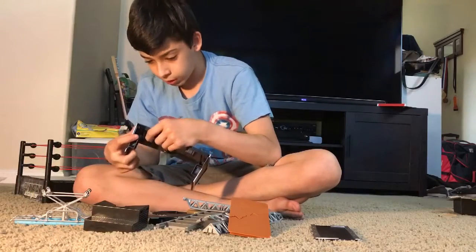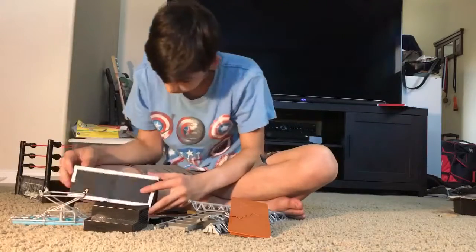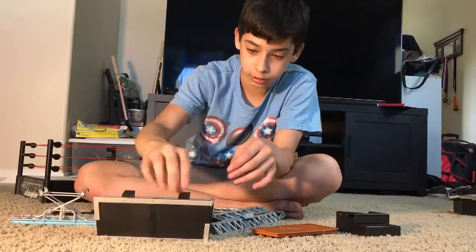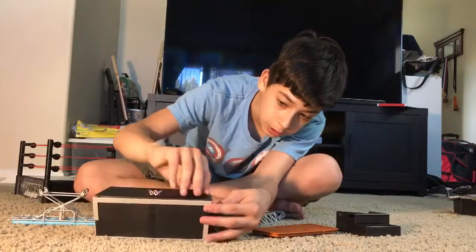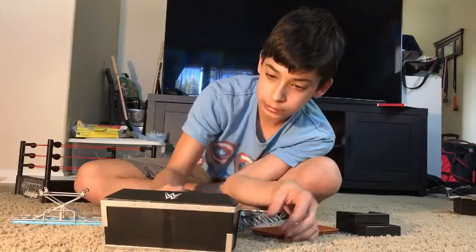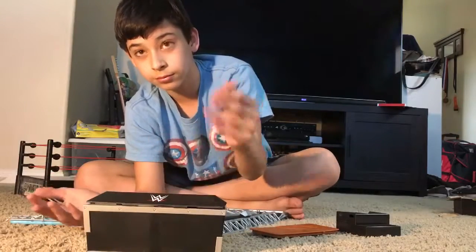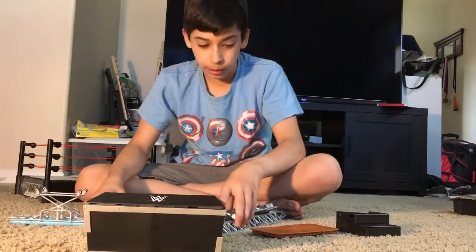So now we just do this one here just like that. Okay, just like that, and then you have the monitors that just go on here just like that, and then we have this right here which goes on just like that. Oh, not like that — okay there we go. So yeah, you can actually pick it up and move it. This one is very strong. It's pretty nice.